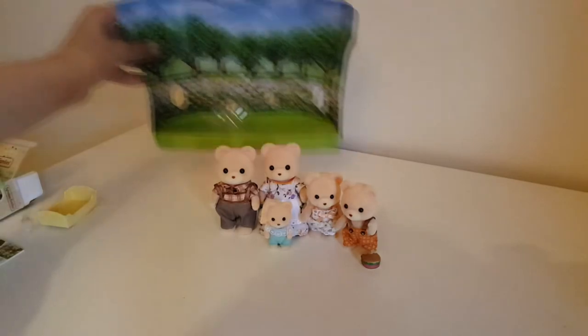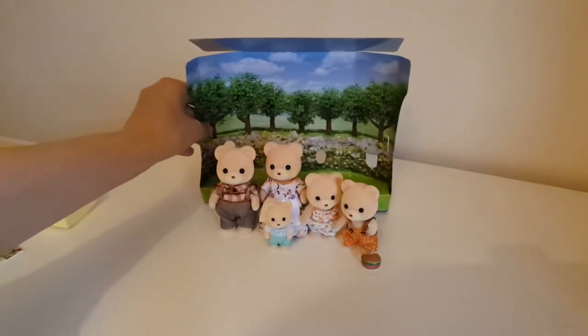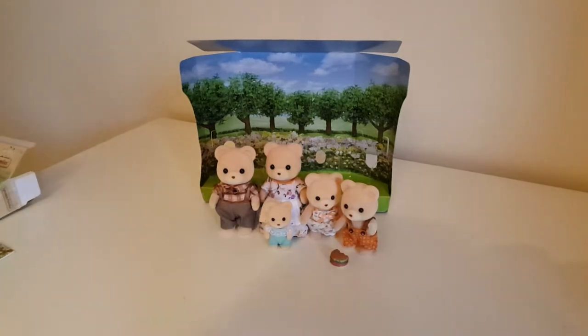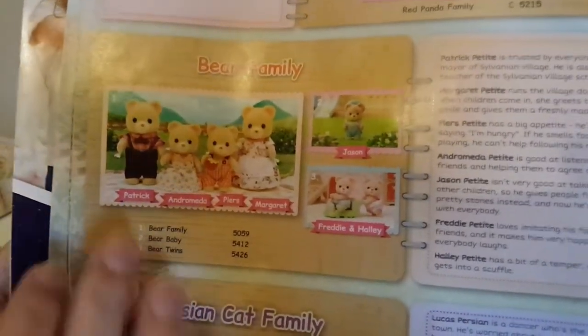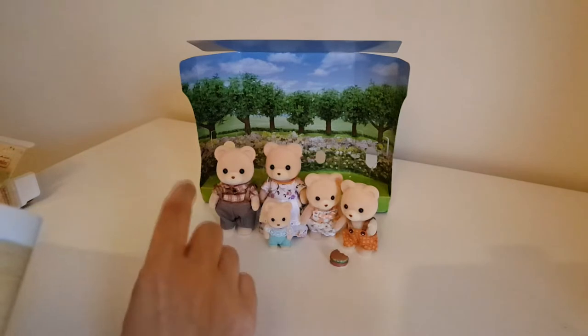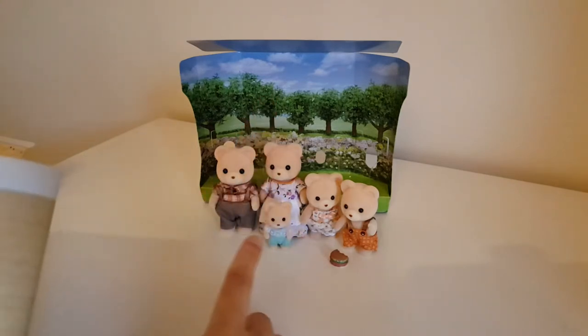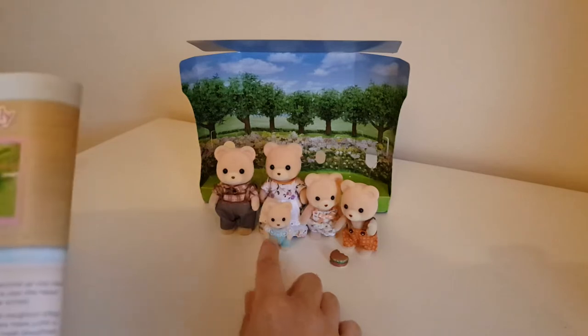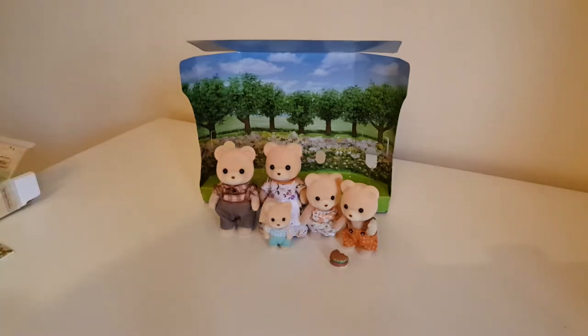Let's clear up and get these more central. Let's put this nice display behind them — it helps show them up better on camera too. Let's talk about the family name and conundrums. On the box it just says 'Bear Family,' so whenever I get a new family I want to read their little bios and find out all their names. I've got the official catalogue here, and it gives their names and the surname Petite: Father Patrick, Mother Margaret, Sister Andromeda, Brother Piers, and Baby Brother Jason.